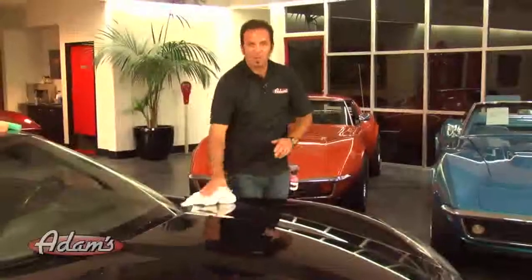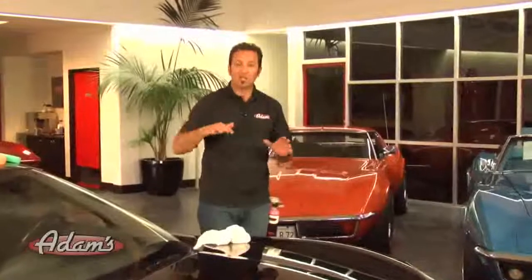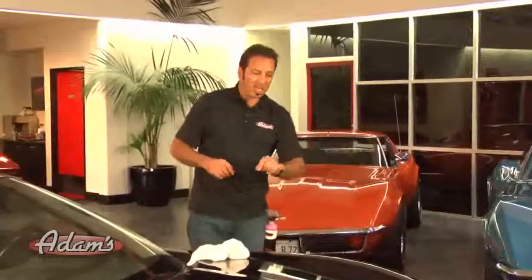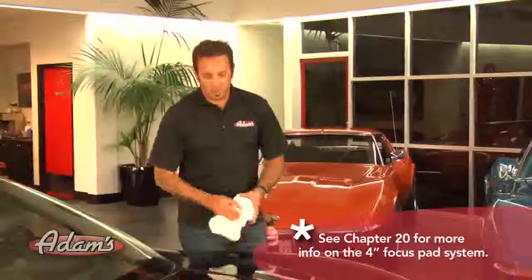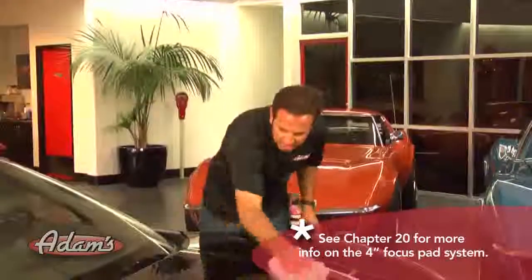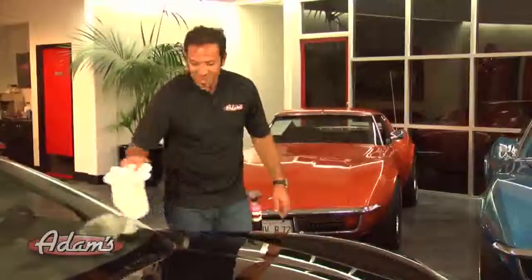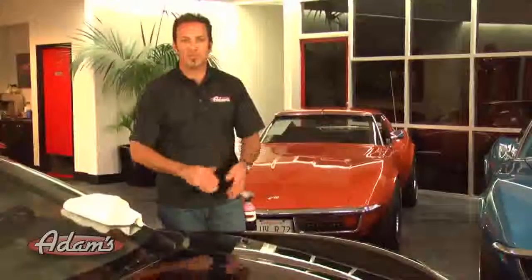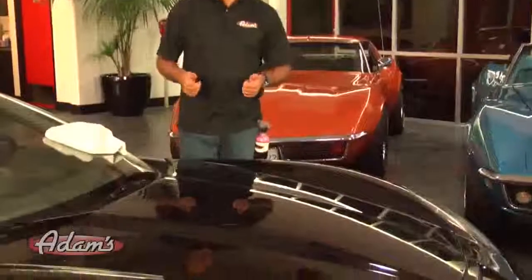That's pretty much it. I don't think that we would want to do more than what we just did to this section on the rest of the car, because these last little deeper scratches I'd want to go ahead and remove with the four-inch drill set and the three polishes. We'll go ahead and show that to you in a subsequent section. But this looks fantastic — the owner of this car is going to be real happy, especially once we get it all perfect for him. I'm going to keep polishing and we'll be right back.